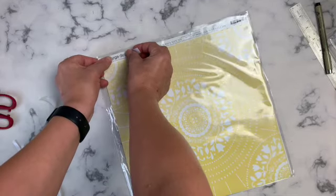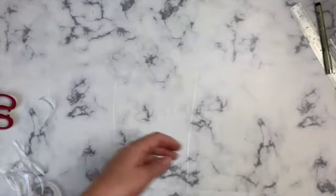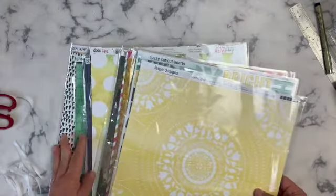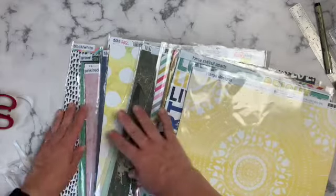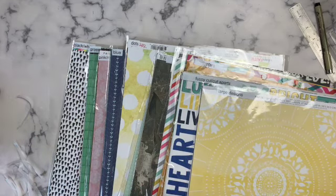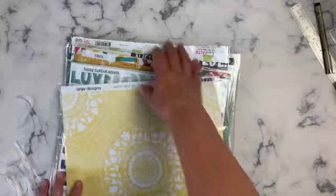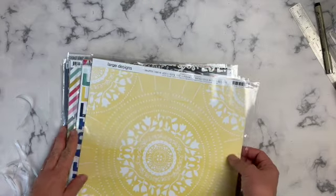That pretty much wraps up how I organize my paper. I have solid cardstock in a drawer over in my tower of drawers that goes along with my ephemera and things — I just have a drawer there for solids. I hope this helps and I hope you want to do something like this. If you're new to my channel, please subscribe to see more. I have a lot of different organizing videos and craft room tours, plus scrapbook videos. Don't forget to go check out all the other people hopping along — thank you so much for coming along today!